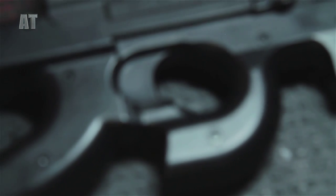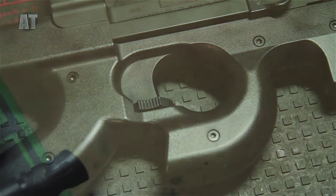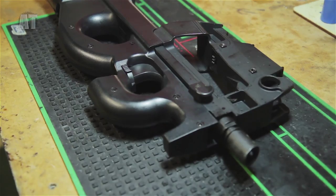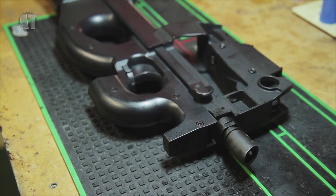It doesn't matter if it's an M4, a P90 or an AK-47, they're all cleaned in the same way. Follow these steps and you'll be making headshots at 50 meters. Probably.